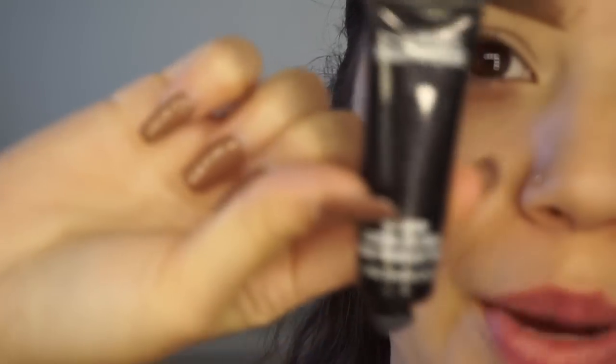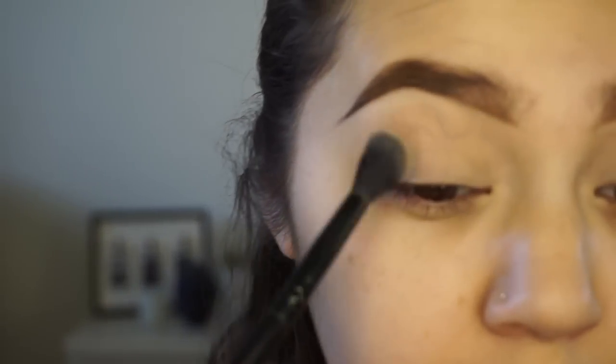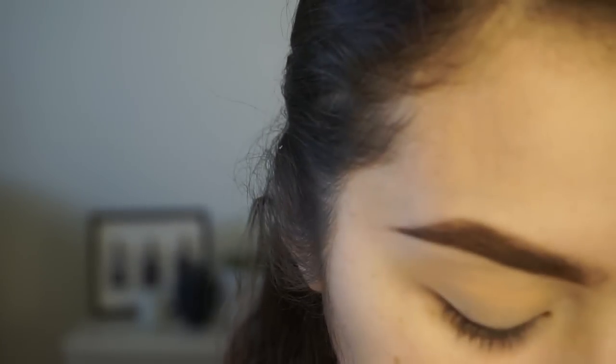So I'm starting with the MAC 24 Hour Extended Eye Base and I'm just putting that all over my lid to prime. I'm going to set that primer just with some cream colored eyeshadow, or any shadow that's close to your skin tone, just so the powders and everything blend easier. I'm going to take a Morphe MV23, just a fluffy brush, and take Peach Smoothie from Makeup Geek and dust that into the crease for a transition color. Then I'm going to take Frappe from Makeup Geek on the same brush and dust that as well.